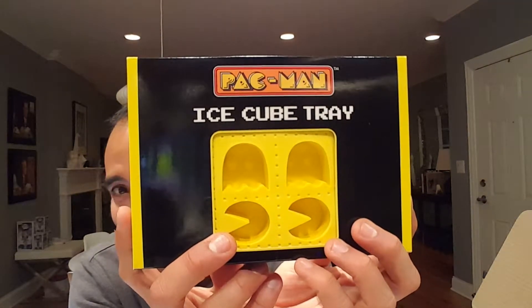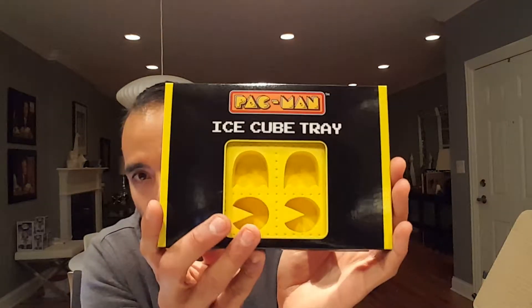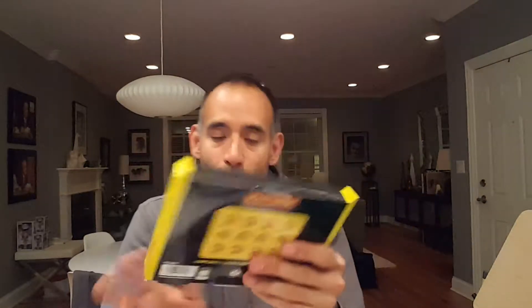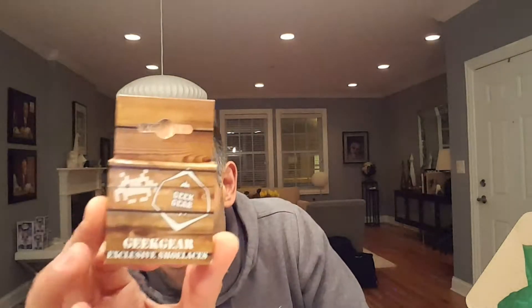Oh, we have a Pac-Man ice cube tray! Very cool and fun. You can see it has both Pac-Man and the ghosts shaped into the mold. I actually just got an ice cube tray in another box recently — I was thinking you could make jello in it or something. This Pac-Man one is really neat.